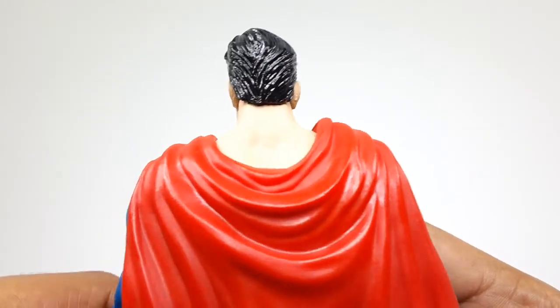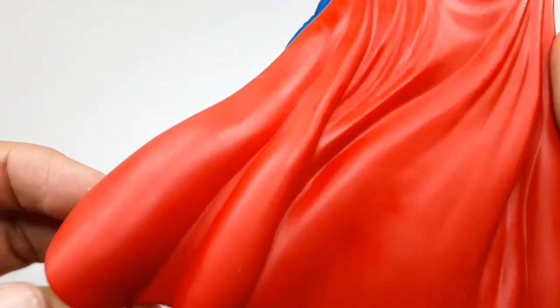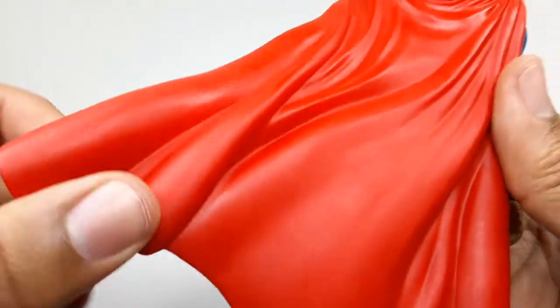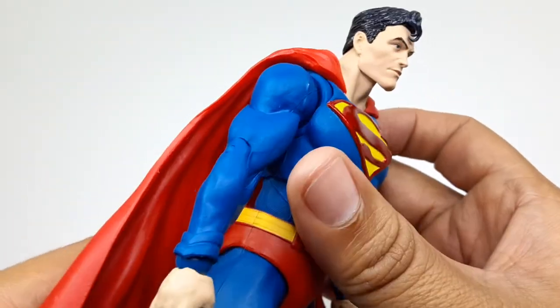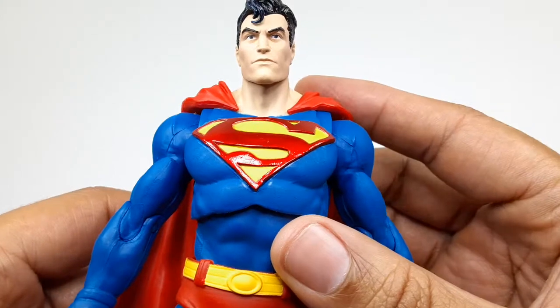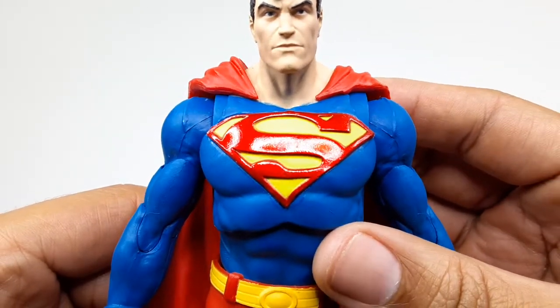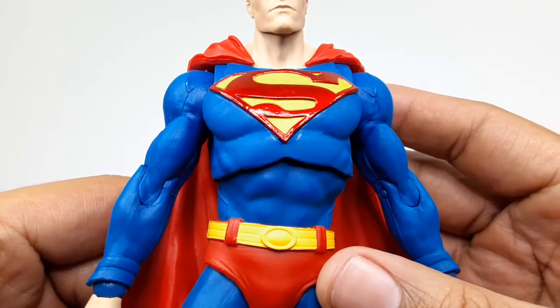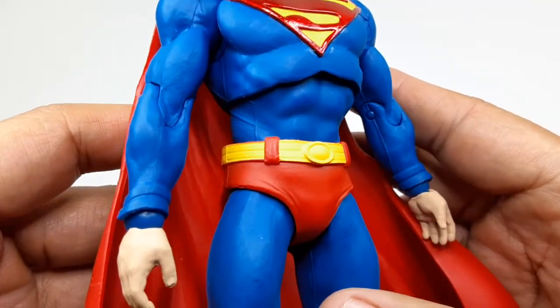The hair in the back is pretty good. The cape is made out of a soft plastic — it's very bendable. I don't really like that, I wish it was made out of a cloth material, but it's okay. This came out pretty good though. I like those muscles right there and his little Superman underwear.